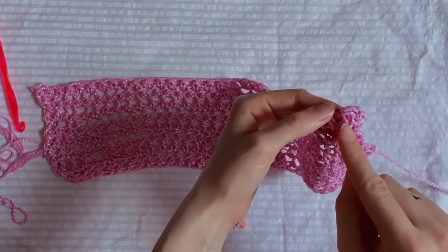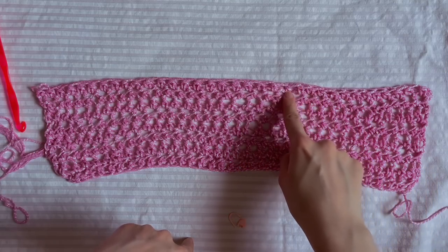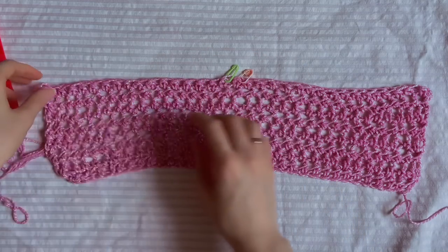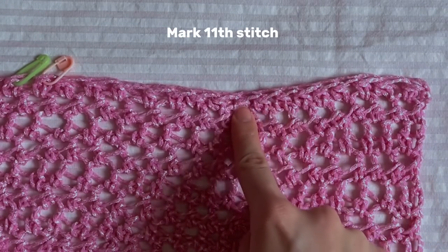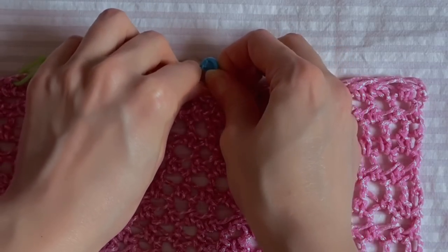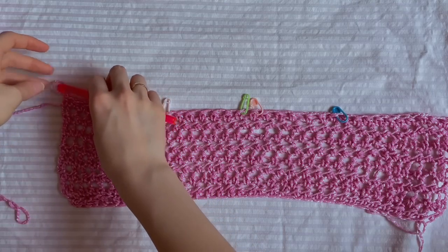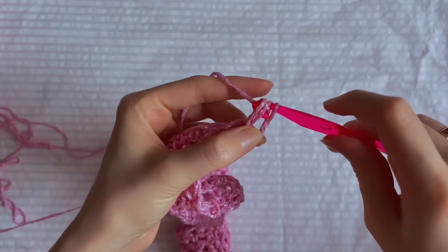Now we're going to make decreases. We need markers to mark the center of our top and the places where we start decreasing. I count 17 stitches and mark 17 because we had 34 loops. The second mark goes into the next loop because from the other side we also have 17 stitches. From one side count 11 stitches and mark 11, then from the other side make the same. Now put the hook into the loop, make a chain of two, turn your work, and make nine half double crochets, then we'll make the decrease.